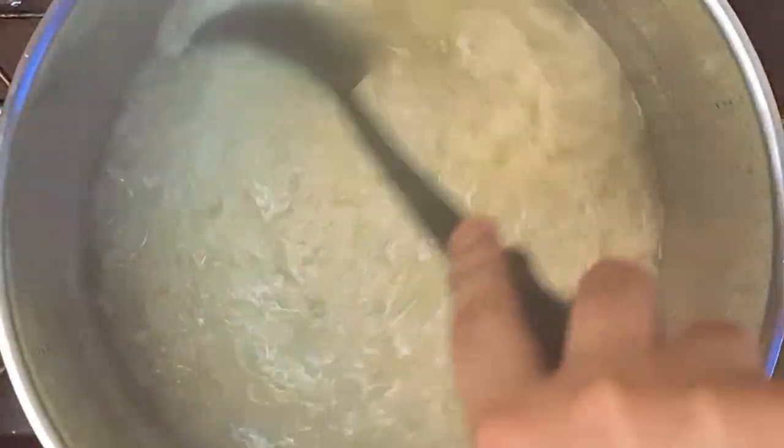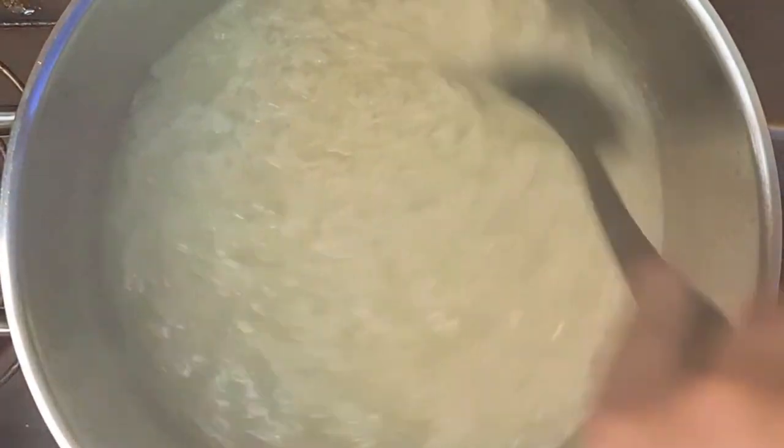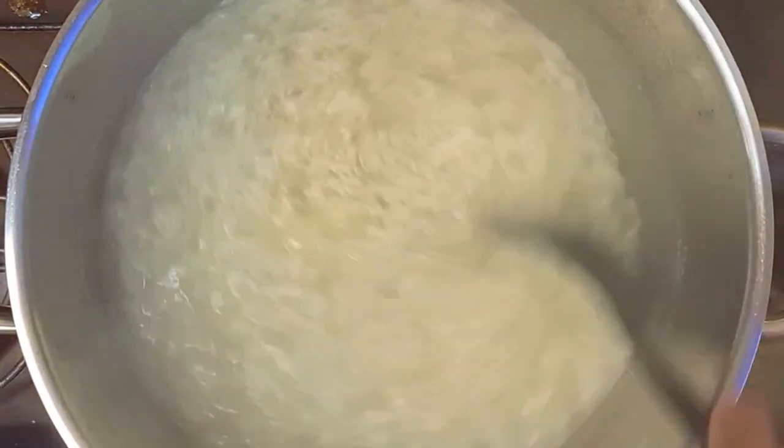When the rice absorbs all the water, check if the rice is cooked, or add more water until it fully cooks. Also, add more salt and pepper if needed.